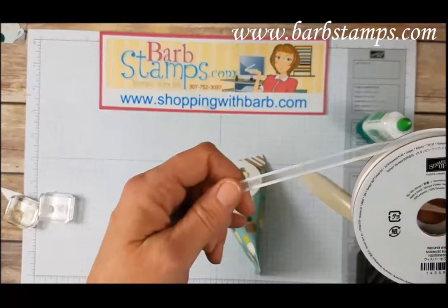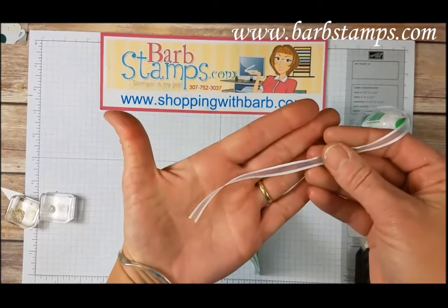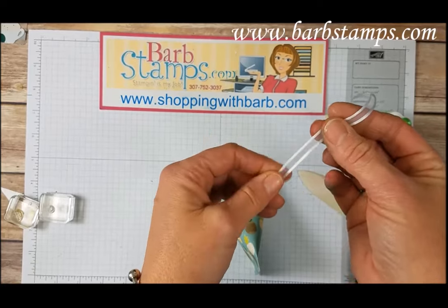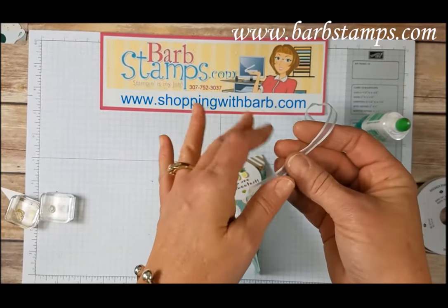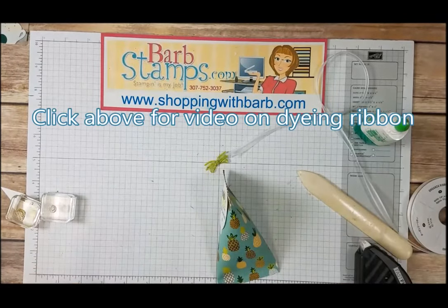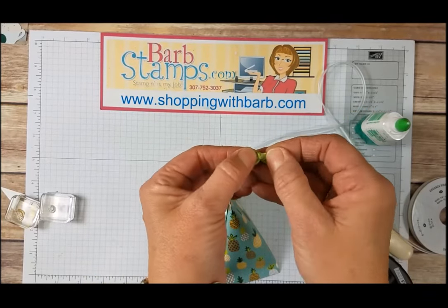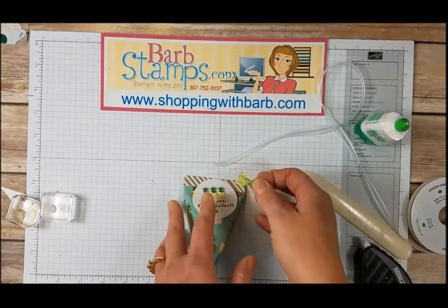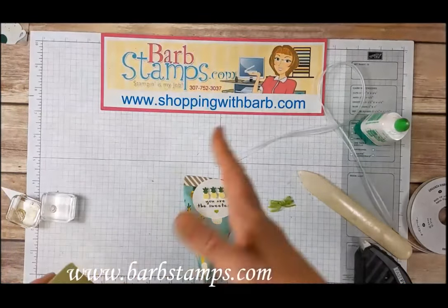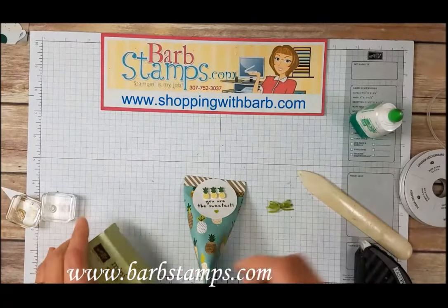I took our new Whisper White organza-type ribbon — it's very thin and it does have a nice detailed edge on both sides. This particular type of organza ribbon dyes beautifully. All I did was add a few drops of water to a little container, a few drops of ink, put the ribbon in, hang it up to dry, and tie it in a bow. It's a very easy process, just a little time consuming because you have to wait for the ribbon to dry. So if I know I'm going to be using a lot of that color, I'll just take a super long chunk and dye it all at once so it'll be ready to go whenever I want to use it.